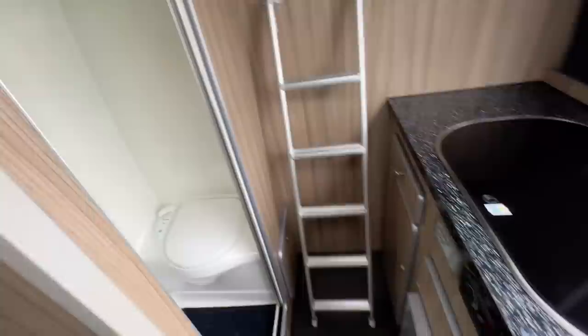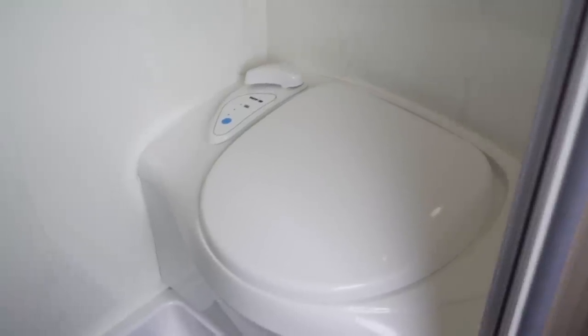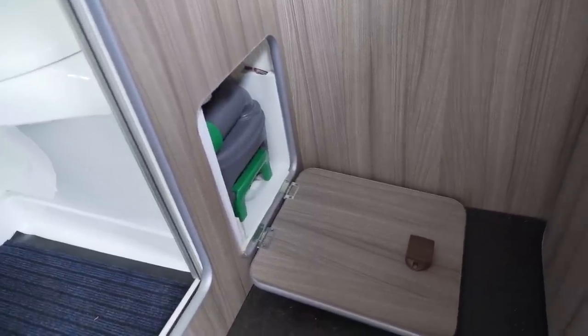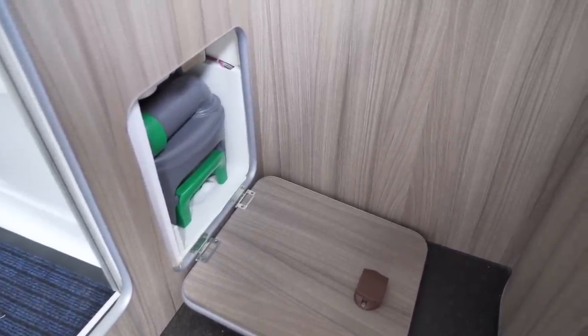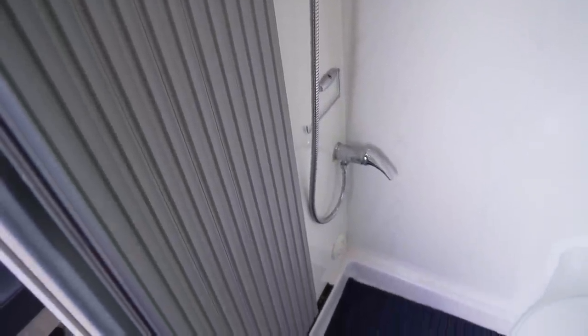Across from the kitchen you have a very functional bathroom — quite small, but space is at a premium in a van like this. There's a shower and toilet; the toilet is a flushable cassette toilet. It's a permanent cassette toilet, so to remove the cartridge you access it from the inside rather than from outside — there's a door in here, but you have to move the ladder to get to it. There's a mirror, a hot and cold water shower, and no sink — they assume you'll use the kitchen sink, which makes sense when space is at a premium. There's a sliding door for privacy. There's also a combined light and fan unit in the bathroom, so instead of another skylight hole in the roof, they've just fitted a little fan and light unit.